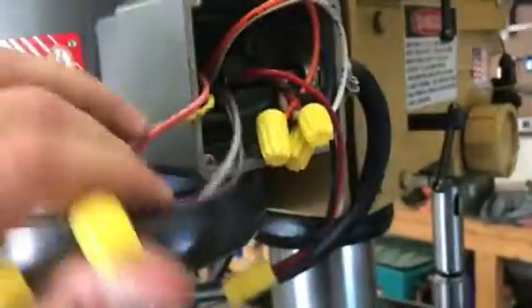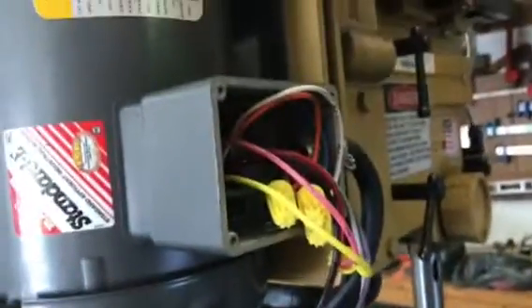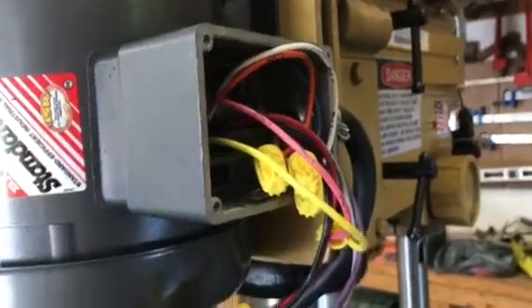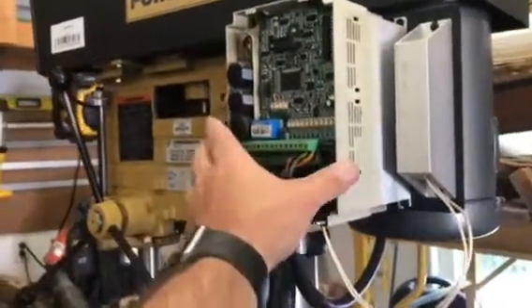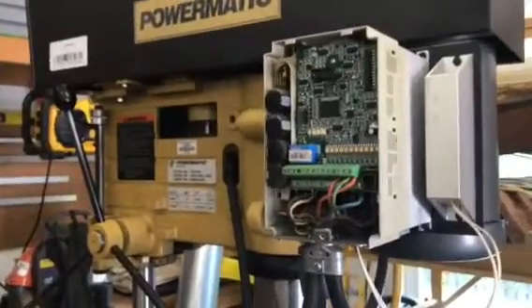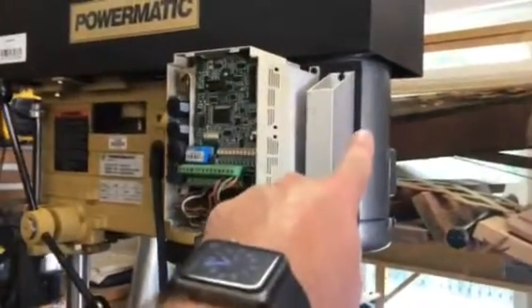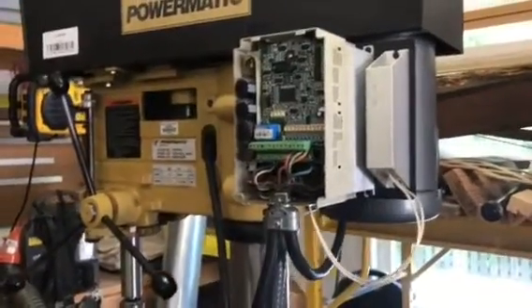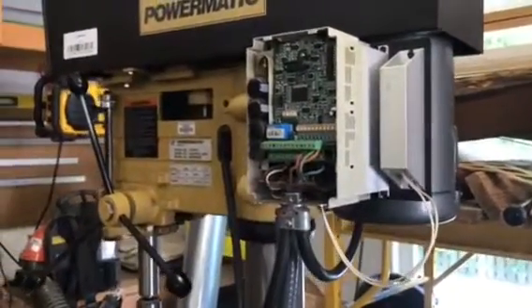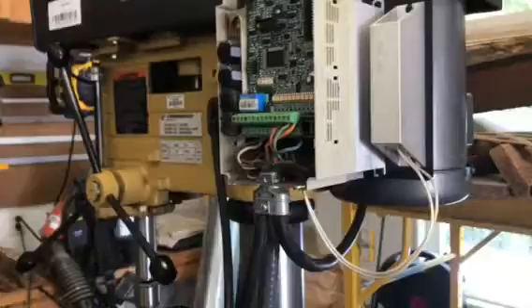I'm not going to do this on film, but I'm going to rewire this so that the wiring matches the diagram. I can't get this variable frequency drive to work because it expects three phase input, so I have a different variable frequency drive connected to another machine that I'm going to use just to test this unit. I'll complete the wiring on the motor to step it down to 240, then disconnect this and run the motor directly.